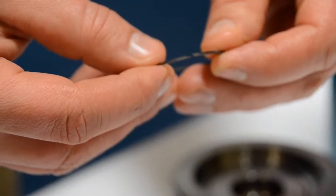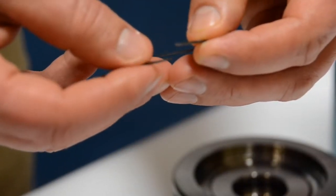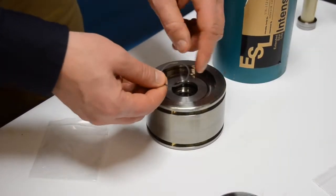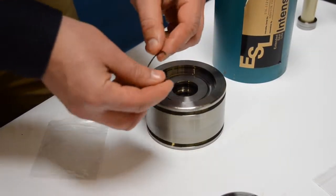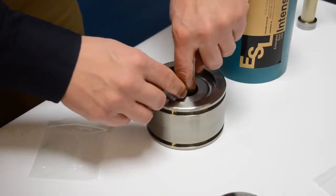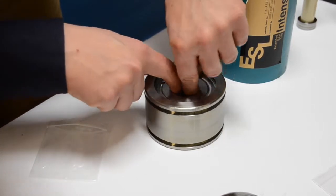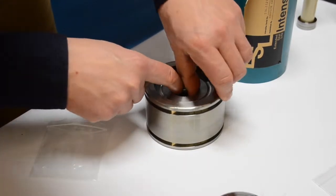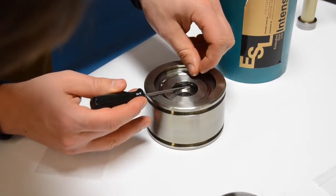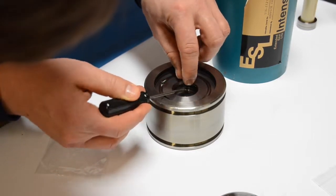Now put in the backup rings — they are cross-cut so they have a top and a bottom side. Make sure you get those flush. We're going to put one on the top side and one on the bottom side of the T-seal. Use a pick just to ensure that the backup ring is perfectly flat and supporting the T-seal.